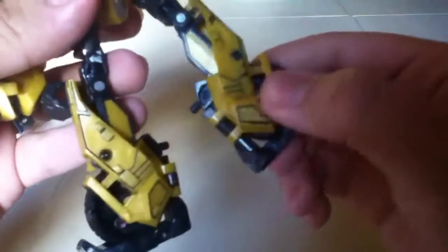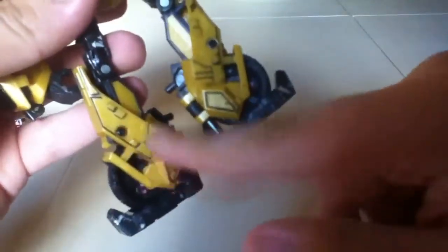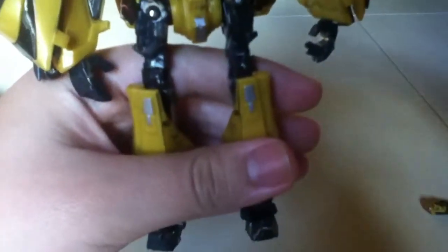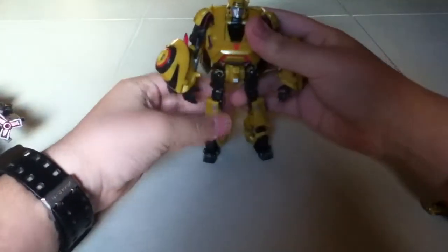On the side of his leg I did give him some black detailing to bring out the details. He also has a swivel on his leg — I forgot about that.